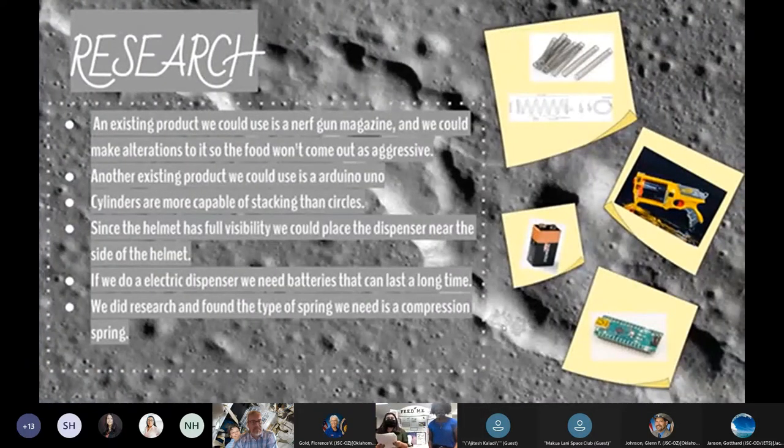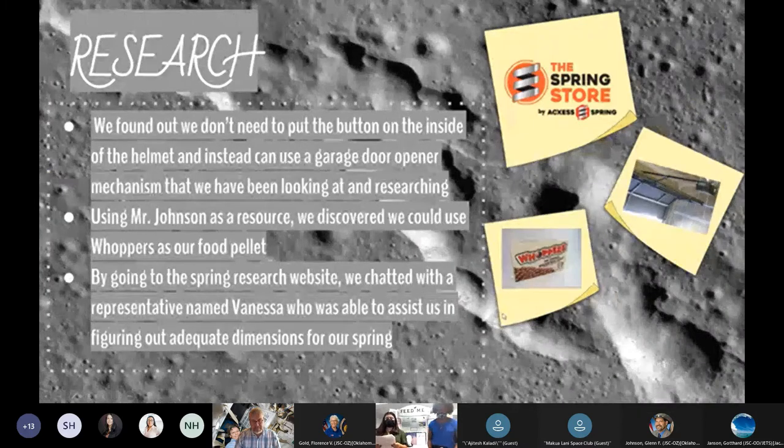It all began with research. Starting from a Nerf gun magazine, we gathered ideas of possible mechanisms to use. We learned about potential electronics such as Arduinos, RF sensors, and IR sensors. Lastly, we explored different types of springs to find the perfect fit for our project.